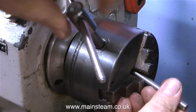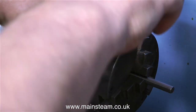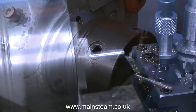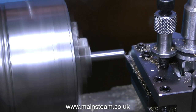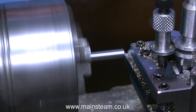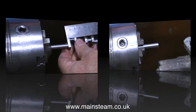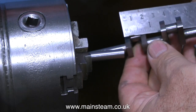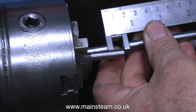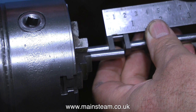Once the chuck is securely tightened onto the headstock spindle, it's time to use it. This short piece of silver steel, five-sixteenths of an inch in diameter, is going to be used to make two of the crank pins. The first thing is to take a very fine facing cut across the end, then use some coarse sandpaper to remove the burr. I've already used my micrometer to get an accurate length — just under three-quarters of an inch.